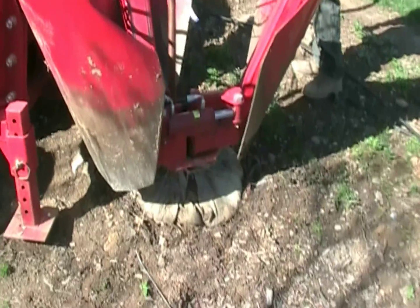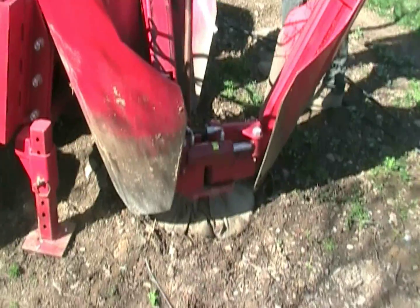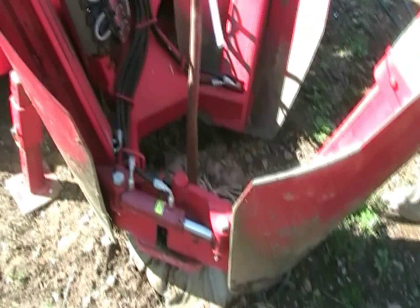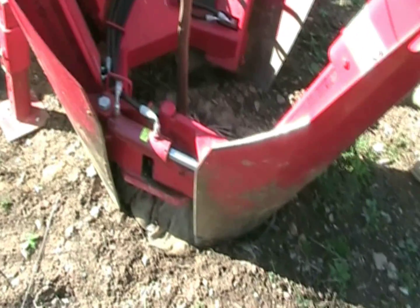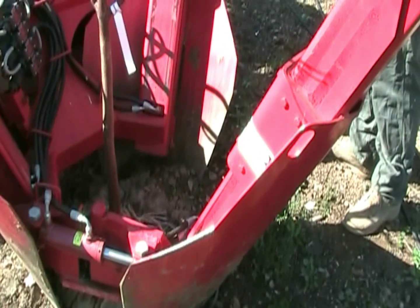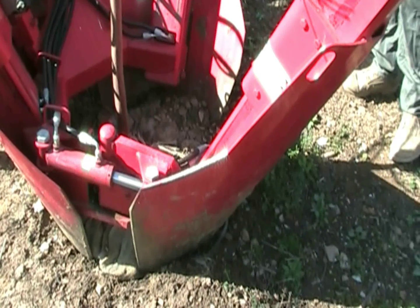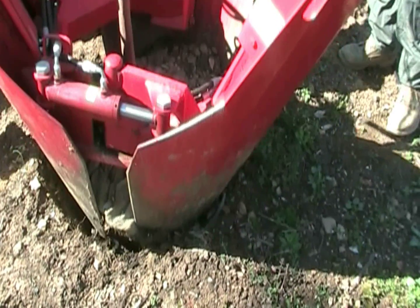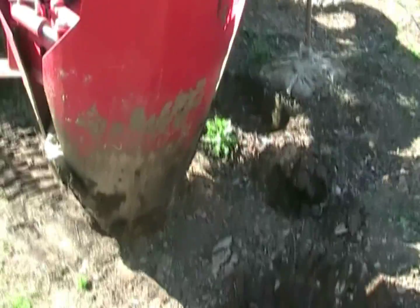Here we go with the tree spade. There we go — it's already got a basket on it.